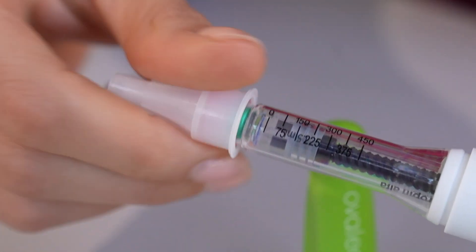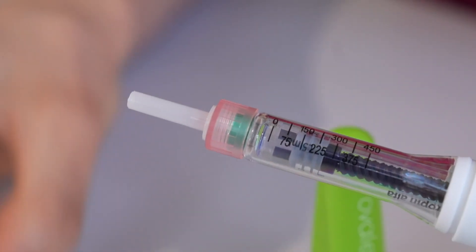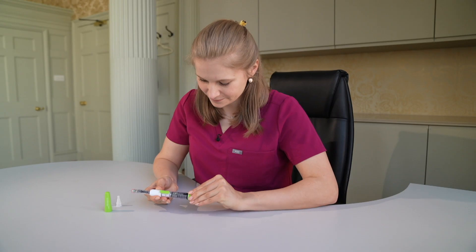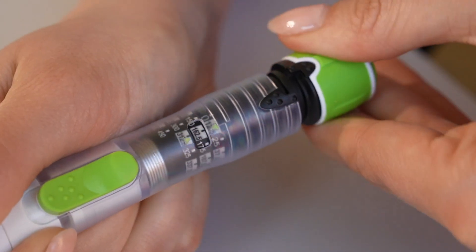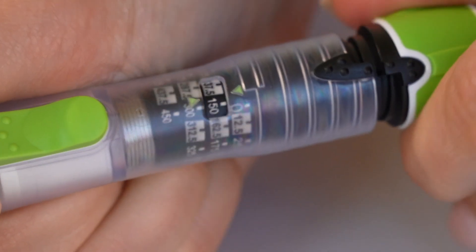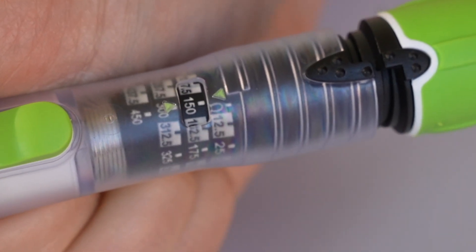Then remove the outer and inner plastic caps. Now we need to set the dose. Twist the green top of the pen whilst looking at the display of the dosing window to ensure that you set the dial to the dose you've been prescribed. Don't worry if you move the dial too far — you can press the top of the pen to reset the dose. I'm demonstrating 150 units. Once at your correct dose, the pen is ready for use.